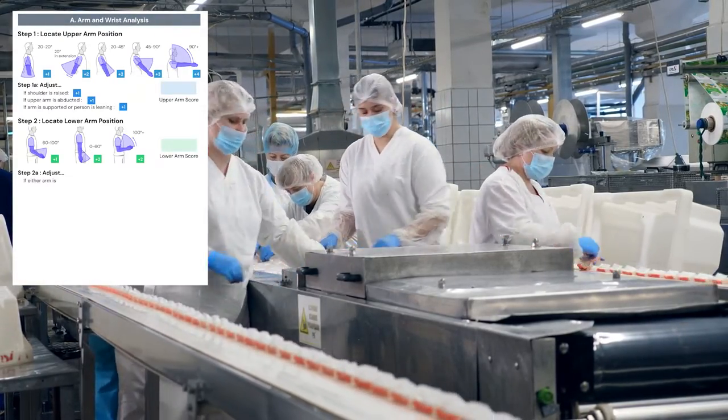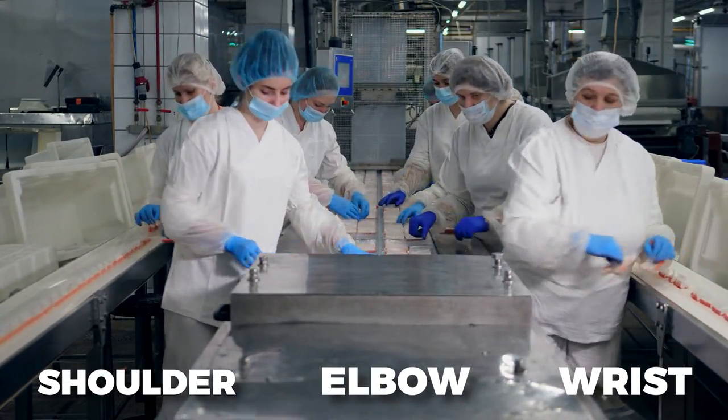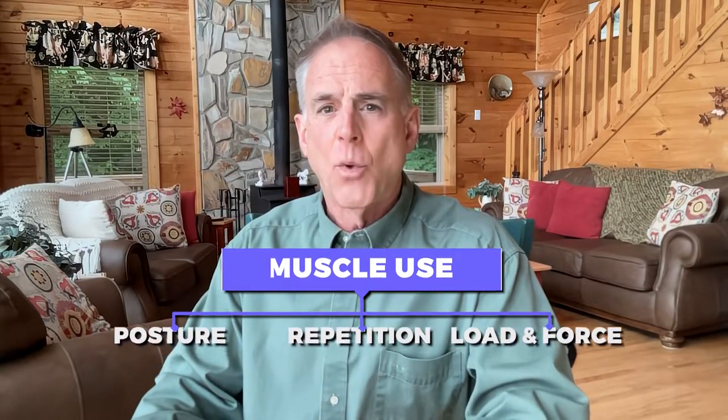The upper arm, lower arm, and wrist scores are based on shoulder, elbow, and wrist flexion or extension, respectively. Muscle use is a score based on posture, repetition, and a load and force score, so the weight and frequency of the task is also noted.